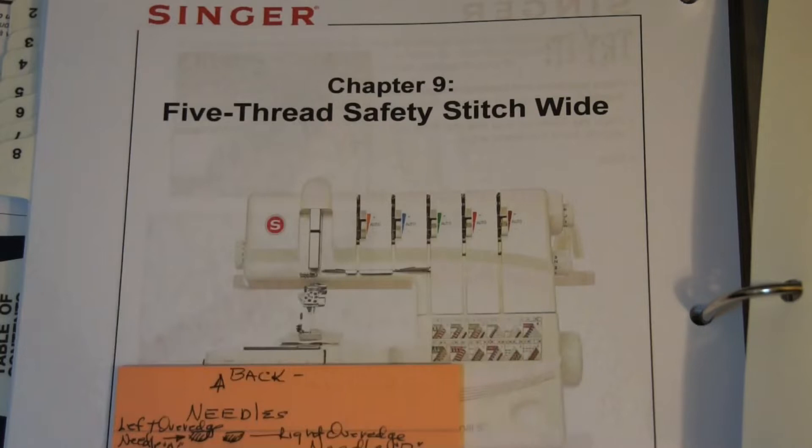This configuration calls for two needles, and there are five slots for needles on this machine. This would be the front facing the operator, and this will be away from the operator. We're putting a needle in the middle - all of the fronts are called cover stitch: cover stitch left, cover stitch middle, cover stitch right needle. What we're doing is putting a needle on the inside, which is a left over-edge needle.